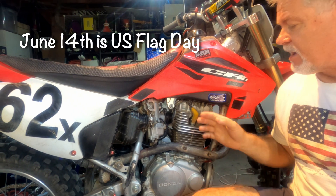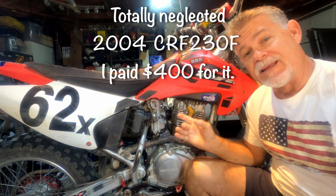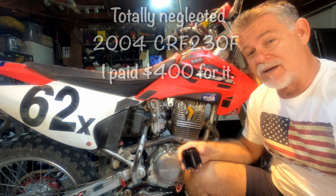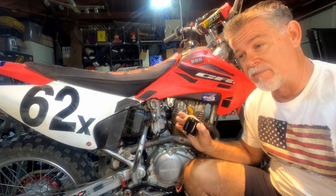It's flag day, everybody. Hope you got your flags out. Now that we've got the big bore 240 piston in here, the larger cam, larger intake valve, larger carburetor, I thought it was time to really get this thing dialed in to get the maximum amount of power out of this thing.